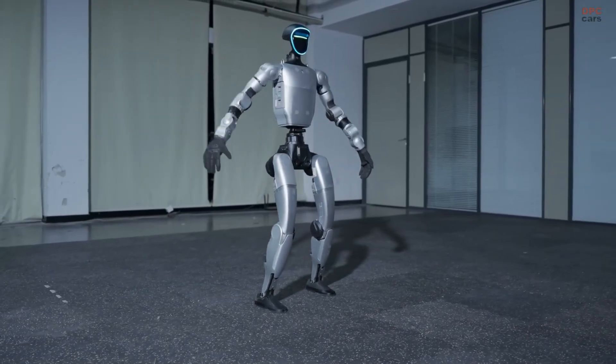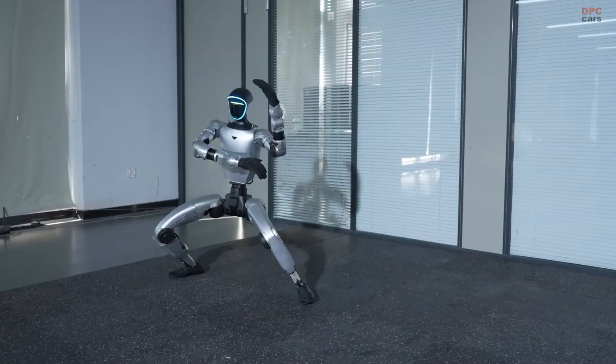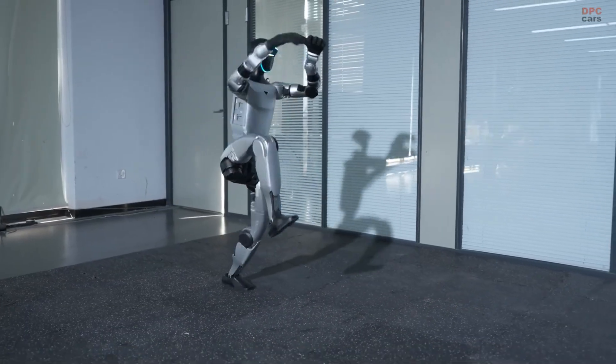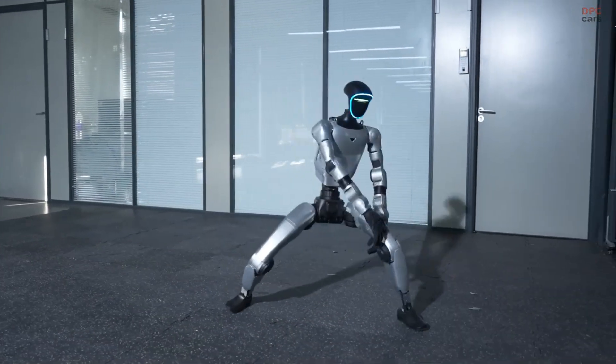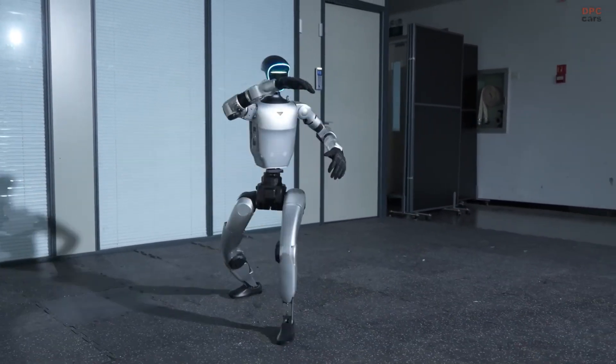The footage highlights how far this machine has evolved, combining precision engineering with fluid grace. Every move feels intentional, as if the robot senses the audience, pausing before each motion to hold balance and poise.